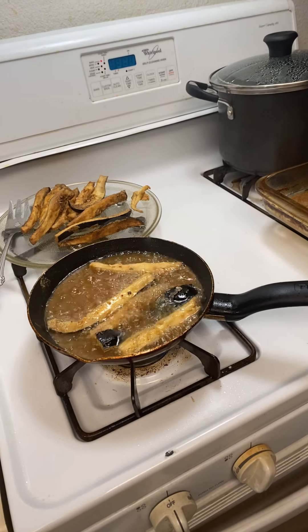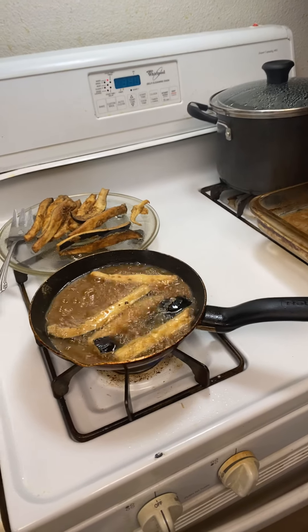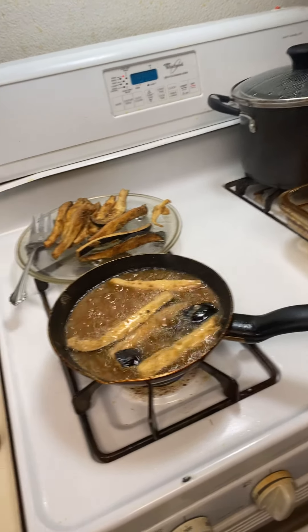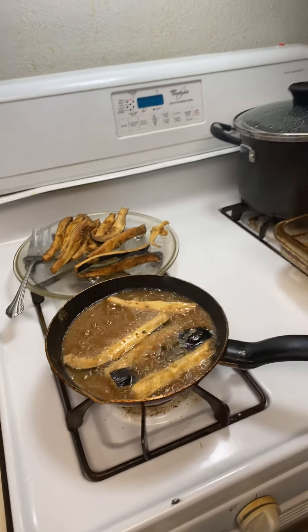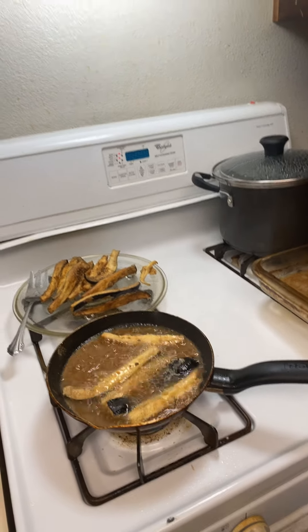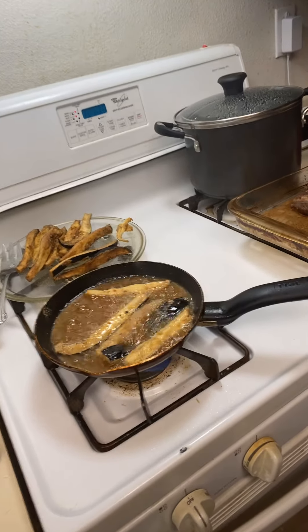I'm gonna show you all the different ways of how to make an eggplant. You guys have a great day — like, subscribe, comment at the bottom. I'm trying to get to 2K real quick, and the first one that helps me get to 2K, James Brown, will be getting a free gift. So let's help me get to 2K real quick.